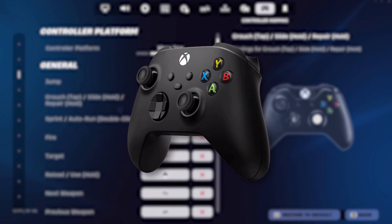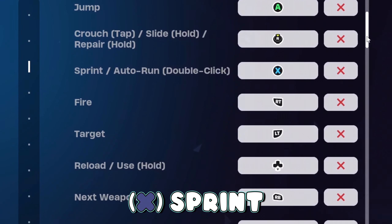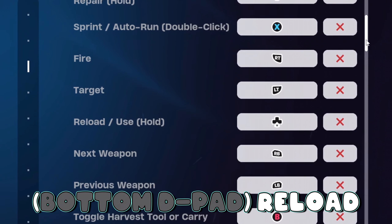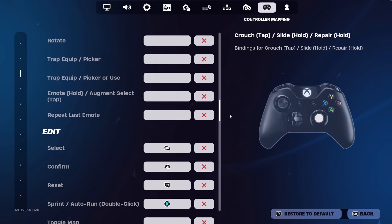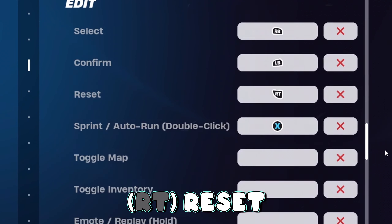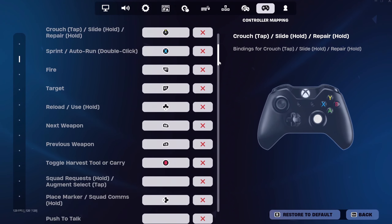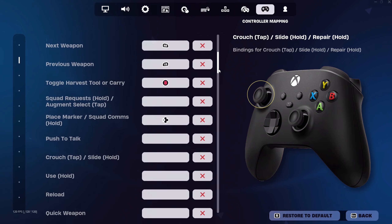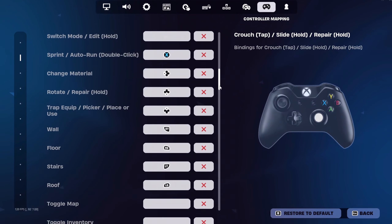If you play on claw with an Xbox controller, then we're going to start with A for jump, right stick crouch, X for sprint, the bottom d-pad for reload, B for toggle pickaxe, and Y for switch mode. For the editing binds, we're going to have RB select, LB confirm, and RT reset with our editing binds set to left stick. Left stick is highly underrated for claw, especially if you are on an Xbox controller.